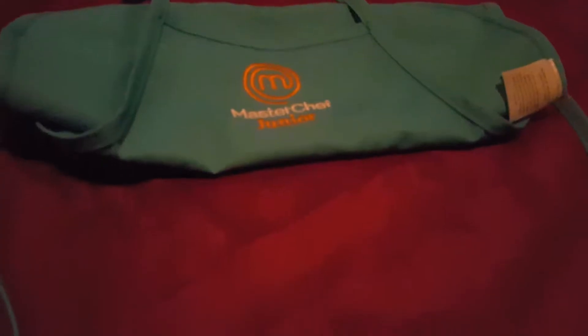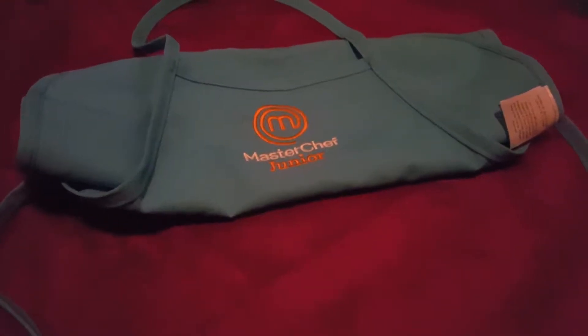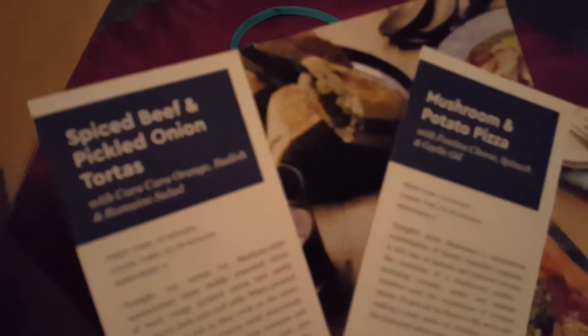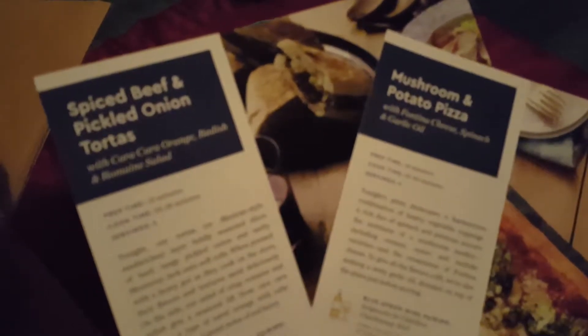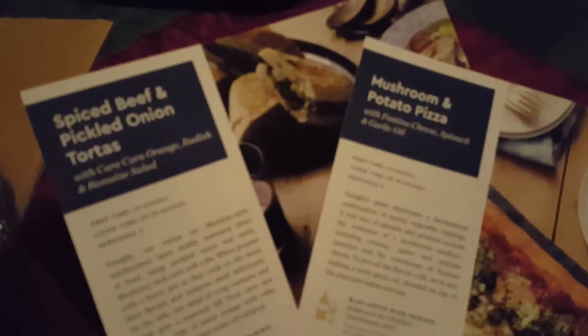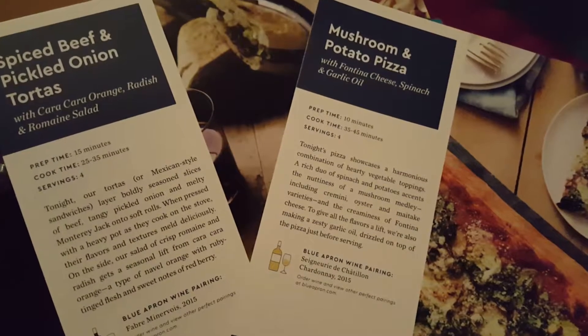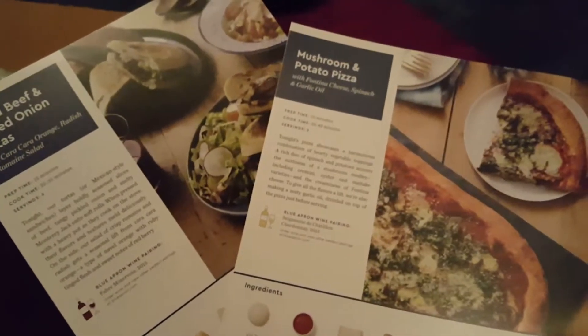We just received a box from Blue Apron that we're going to use in conjunction with MasterChef Junior, which premieres on February 9th on Fox at 9 p.m. Blue Apron sent us supplies to make two recipes: spiced beef and pickled onion tortas, and mushroom and potato pizza. They both look delicious — okay, let's see what's in the box!